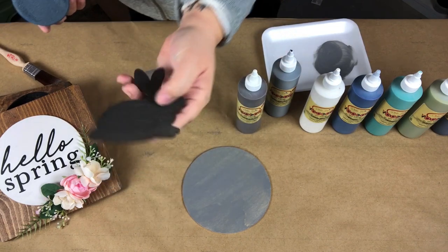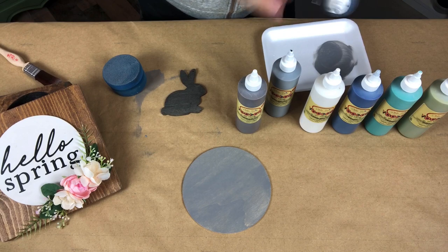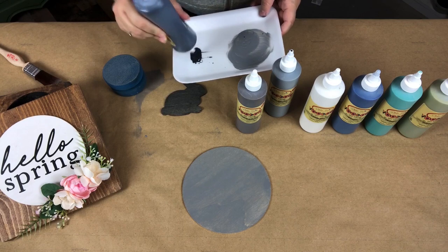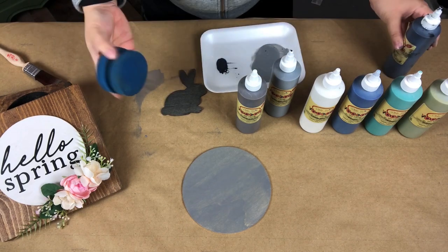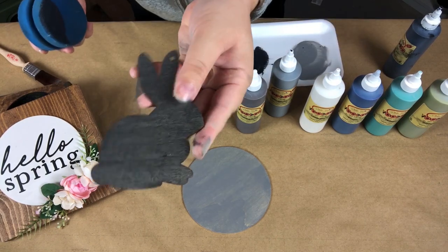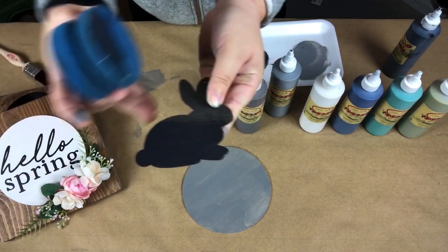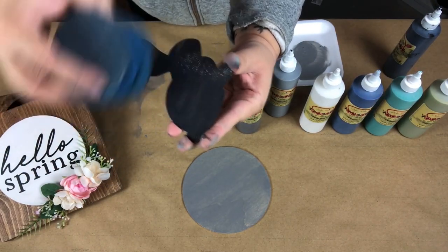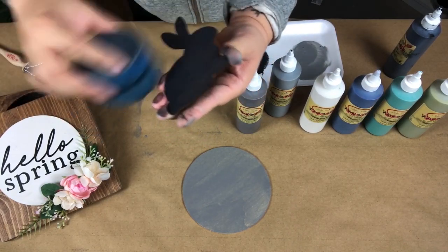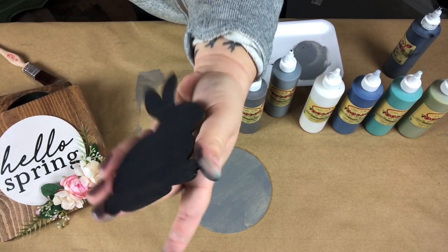Let's go ahead and do that real quick on this little bunny. I'm going to take a little bit of that Black Magic, flip my sponge around, and just deepen the color. And that's it — there you have it!